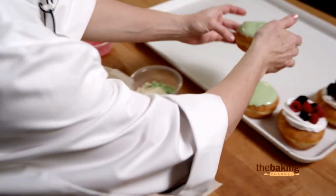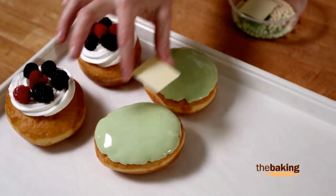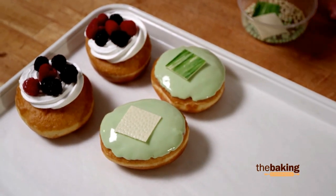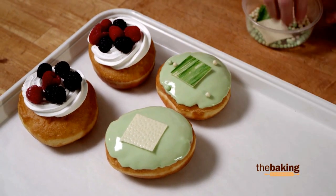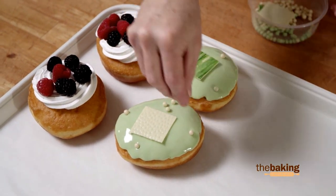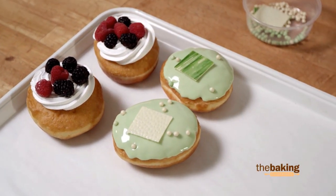Now we can go ahead and decorate. Here are some couverture decorations that I've made and some crisp pearls. Less is more — you don't have to overcrowd. The flavor is really what you're selling.